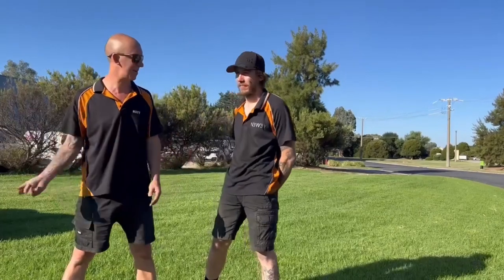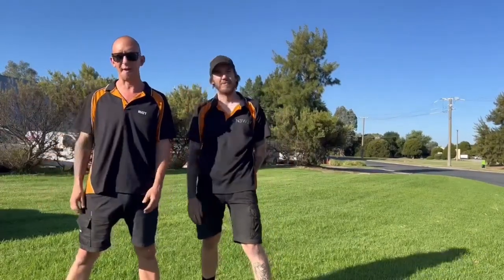Alright guys, Gricey here — Matt from Gricey's Workshop. We've got Ash, who's been having a bit of fun with the bag.